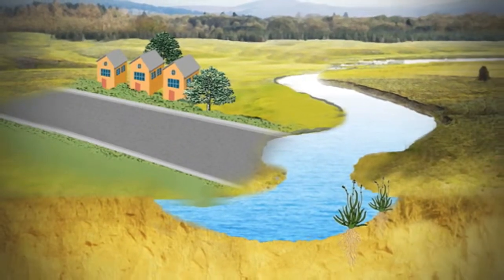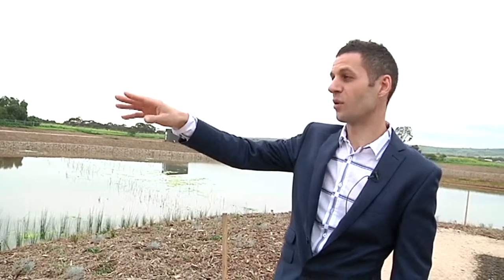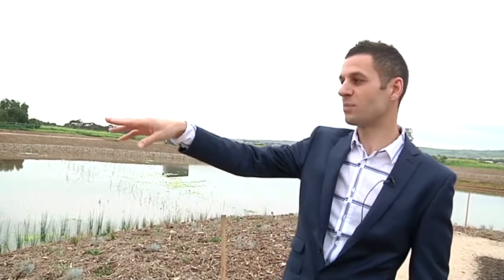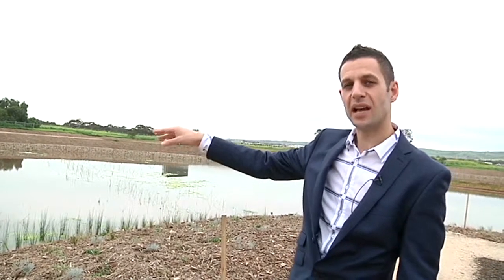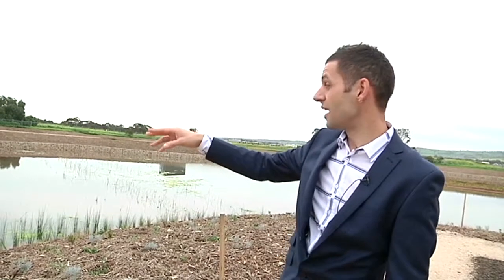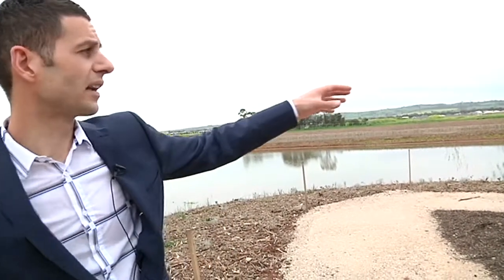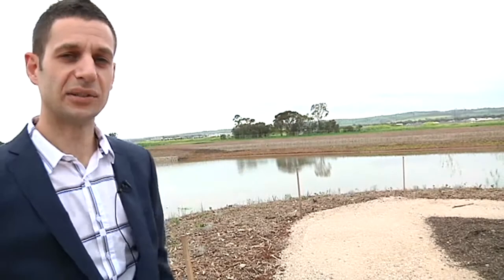This is where it starts to get a bit tricky. In the wetland, all the water is cleansed — we have deeper ponds and reeds, and the reeds help take out all the dirty stuff out of the water. As water flows through the wetland, it continues to be improved and is finally cleaned by the time it reaches the end of the system.